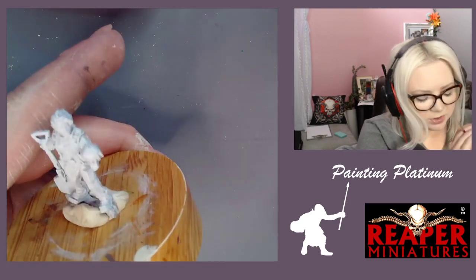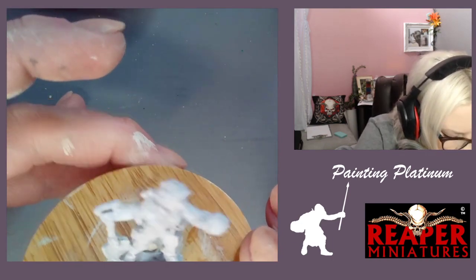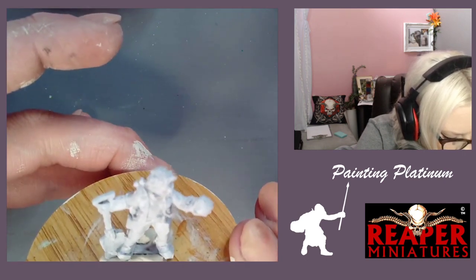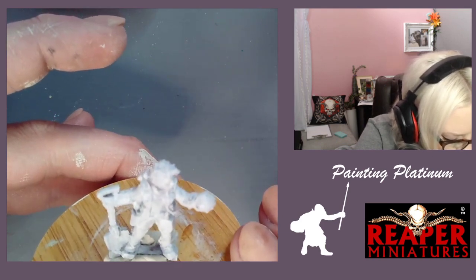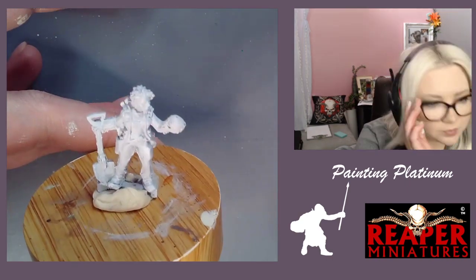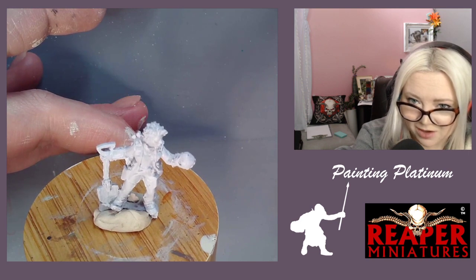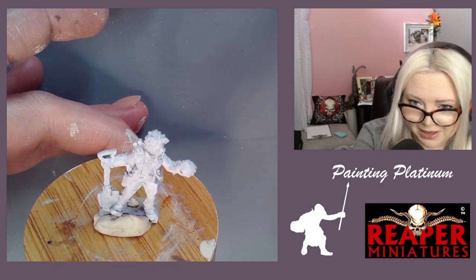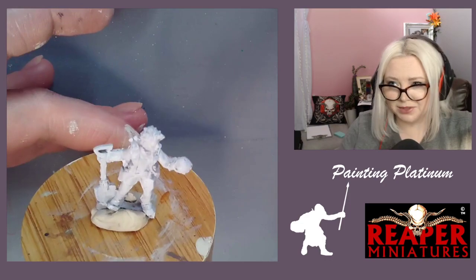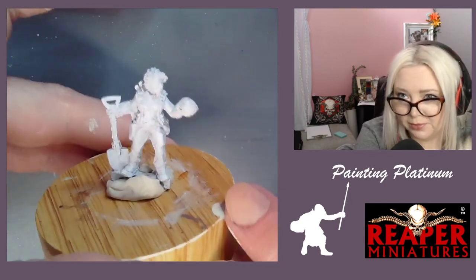I think she just has big pretty lips — he or she, I don't really know. We're going to have another mystery giveaway today. Last time I used a never-before-released copper — maybe I'll do that again. I think it was a brass color, or meant to be a brass color.